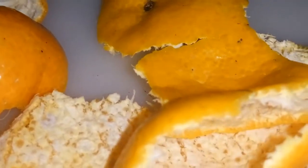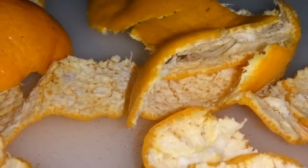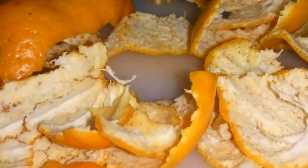You can also use citrus peels to deodorize your garbage can or garburator. Citrus peels are also great for cleaning stainless steel sinks and wooden cutting boards.